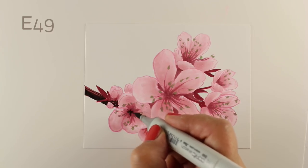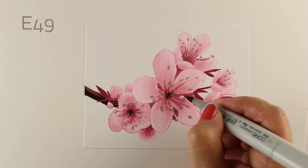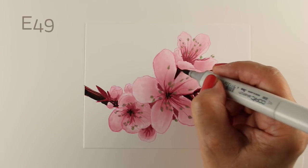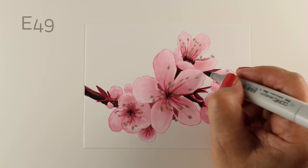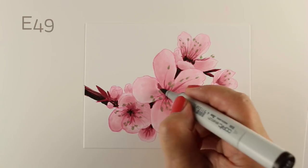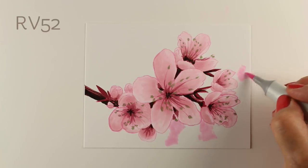To add some more contrast, I grabbed my E49 — it's the darkest of the browns — to add the very darkest color. Look how all of a sudden adding that contrast makes everything pop, just immediately. It makes a huge difference. And even adding some of those extra branch parts in the middle makes a giant difference as well.